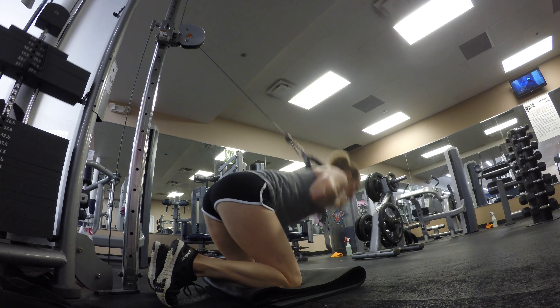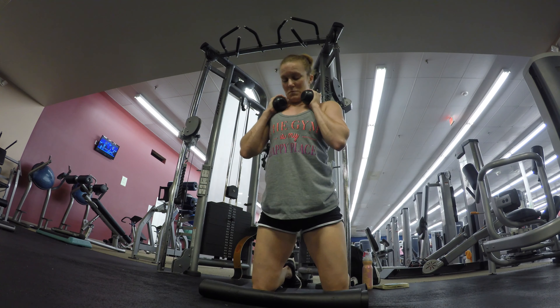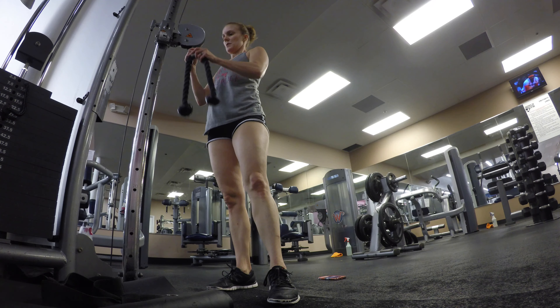Today I just did a regular tempo of about one to two counts down and up. You're going to bust out 20 of these — pick a weight that's challenging for those 20 reps.